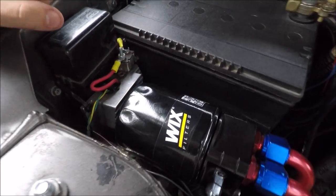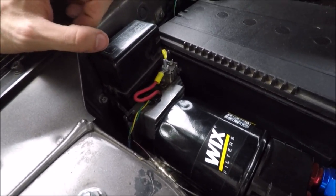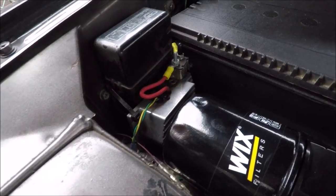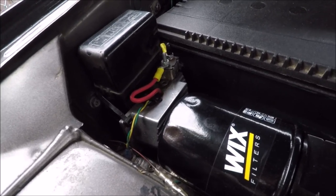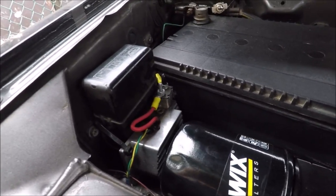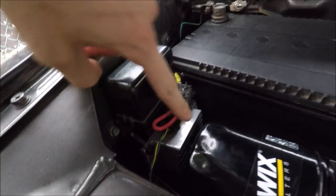Originally I bought this fan controller — I believe it's pronounced Darely or Daryl — I got it off Amazon or eBay. It came with two probes that you'd stick into the radiator and it would turn one or both fans on depending on a specified temperature. But I found the preset temperature was too high; it didn't turn on early enough.